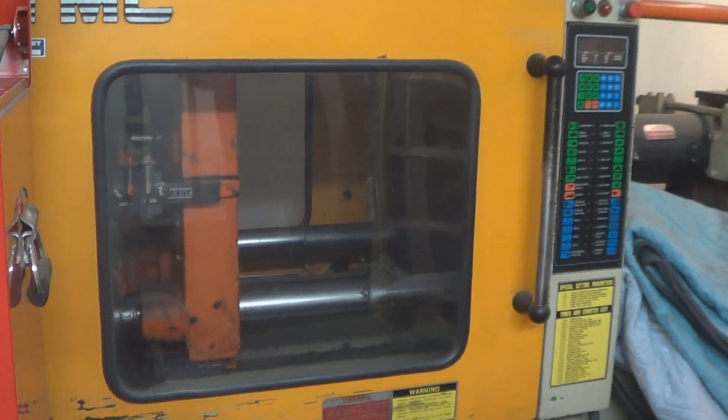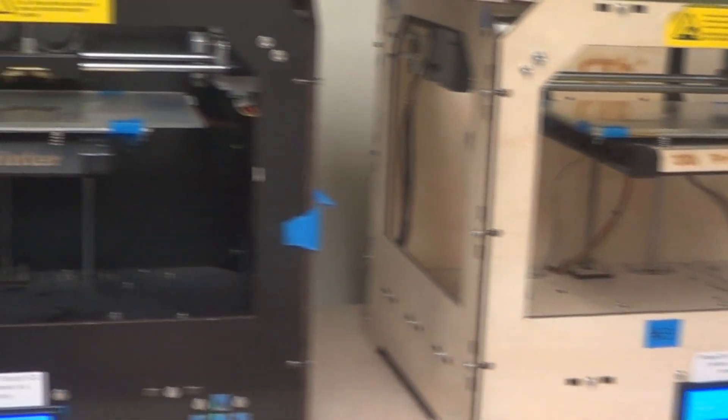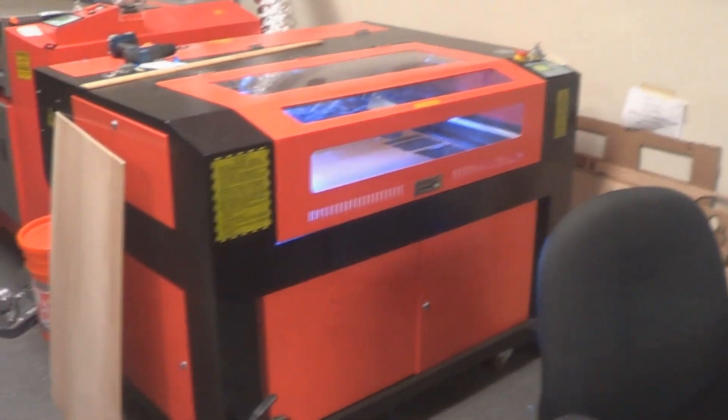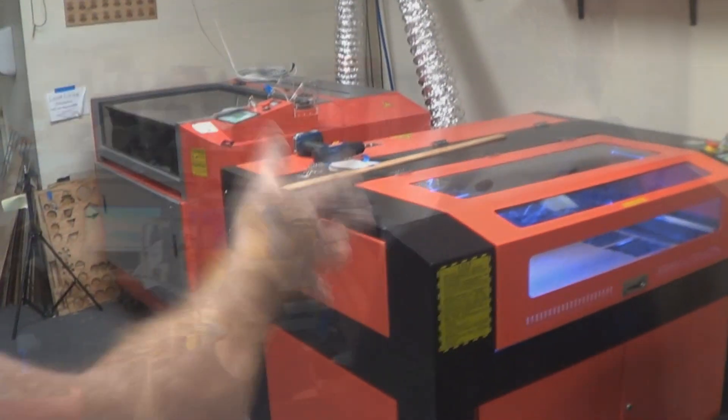We have behind you our industrial Juki machine, and we have our bank of 3D printers over here against this wall. We have nine workstations throughout the back of our facility, and those lead us into our laser cutting area. We have two large 100-watt laser cutters with a 2x3-foot cutting bed. Moving along, we have a few more workstations and 3D printers.